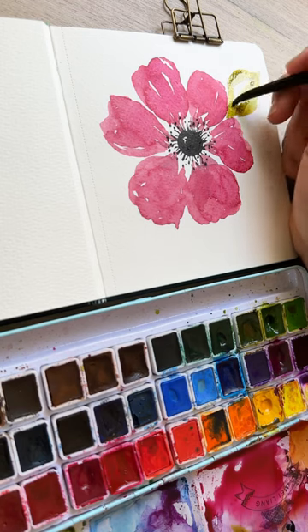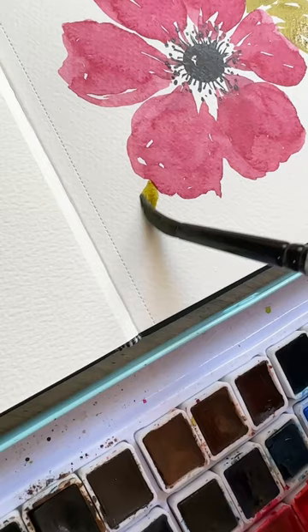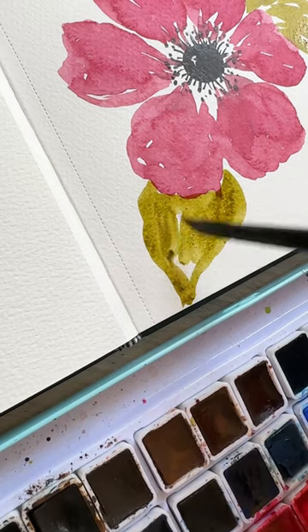At this point we'll add in several different leaves. I've got a nice light yellowy green — make sure to wiggle your brush here so you get a nice wavy leaf.